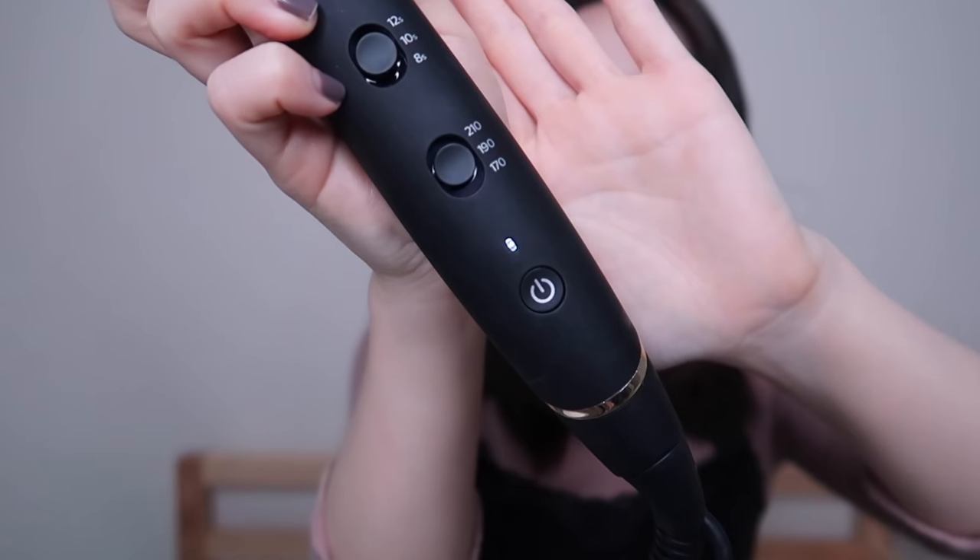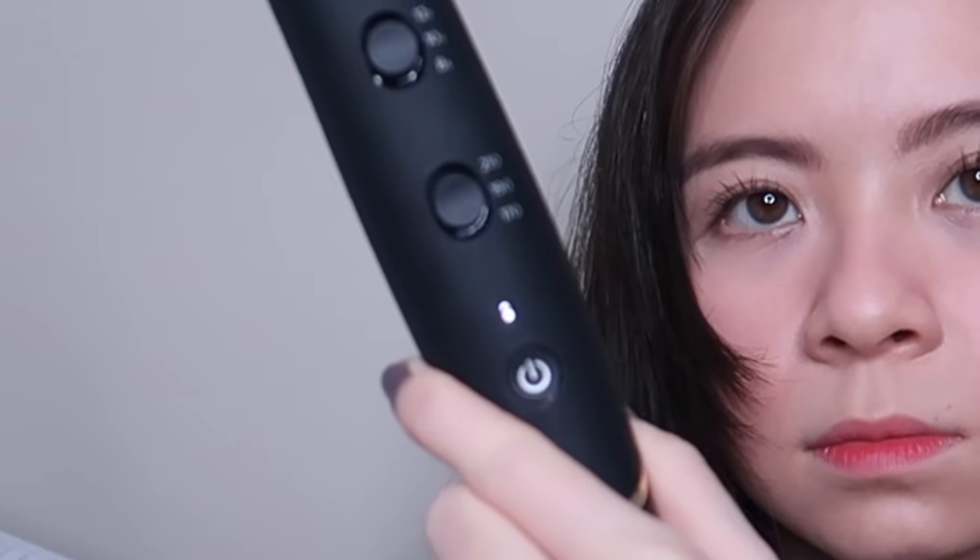What I'm gonna do is plug it in first and switch it on. There's a light blinking. Wavy curls is 170 degrees, curling time is 8 seconds. For loose curls, it's 190 degrees with 10 seconds. For tight curls, it's 210 degrees for 12 seconds. Once it's charged, the light will just stay on without blinking. Oh, and this is a cleaning tool — you're supposed to put it in and out.